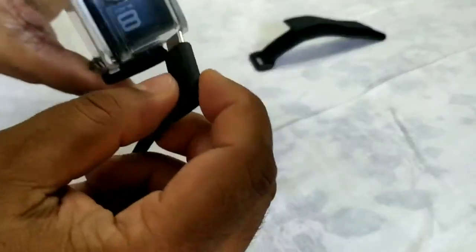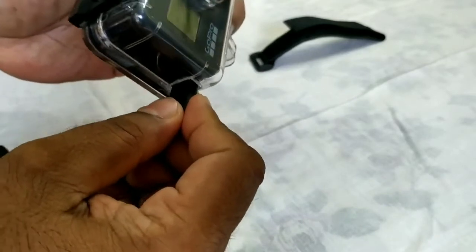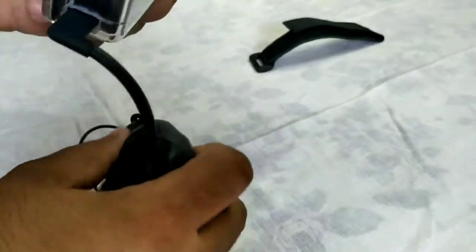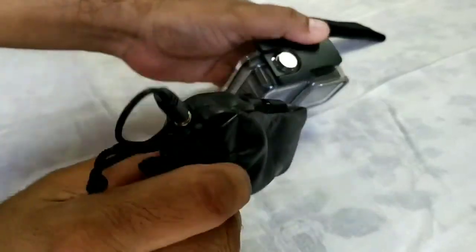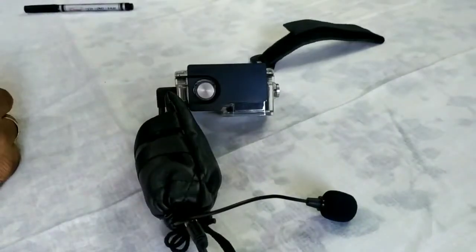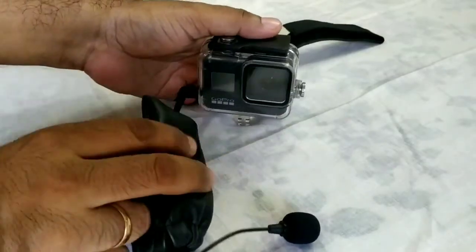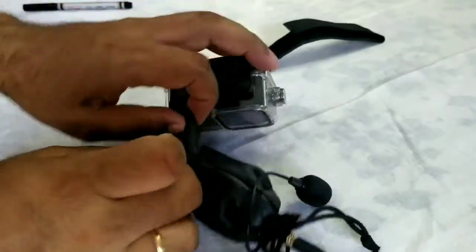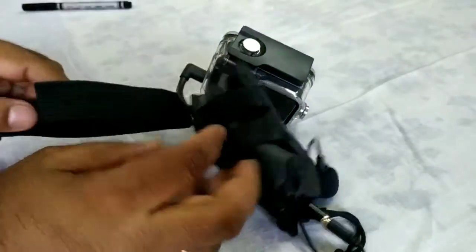Now I'm connecting it to my GoPro Hero and let's see how it looks. So this is the whole thing: your camera, the pouch, and your mic. This pouch holds everything together. Since you have the belt on the outside, you can easily use the strap. The strap goes around the front of your helmet — the camera will be at your chin mount position and the pouch will be on the right side of your helmet.